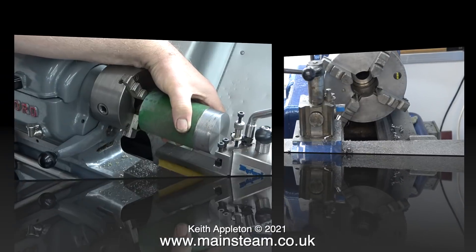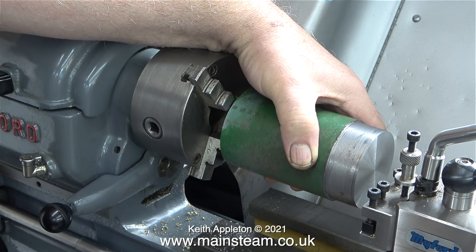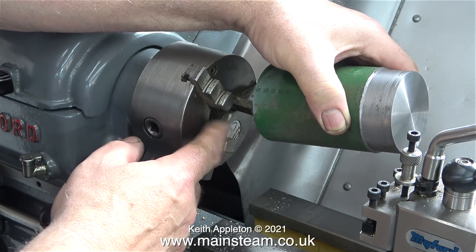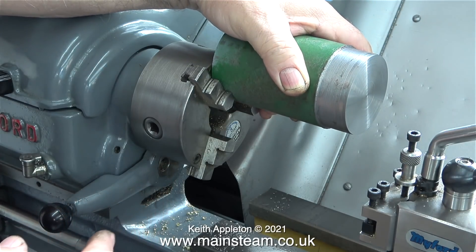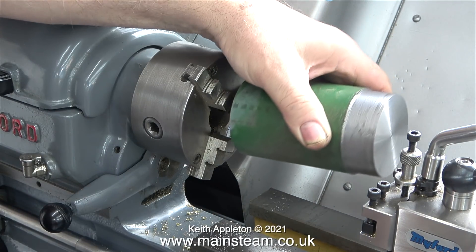The large piece of bar I've been turning went all the way into the chuck. If I remove it and hold it up against the Myford's chuck you can get some idea of scale. I couldn't actually hold this piece of steel in the Myford's chuck without changing the jaws to the outside type, and really I think this piece of steel is a bit too big.